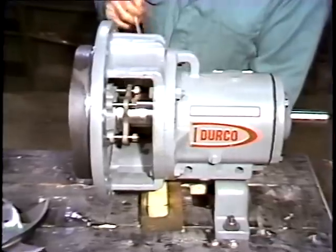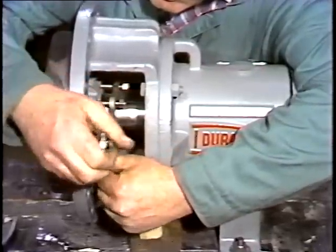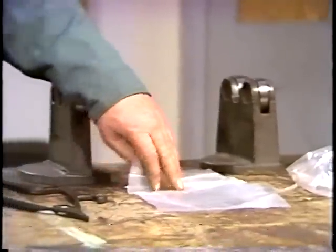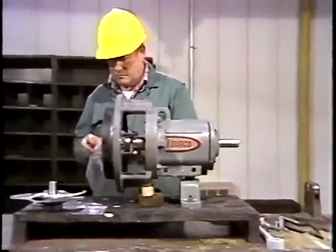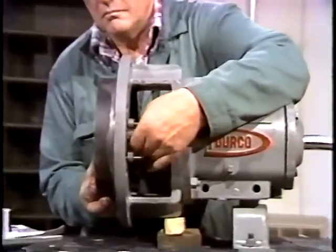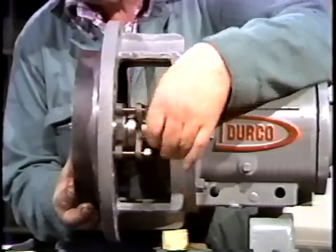The next piece to be removed is the end plate. The end plate is held in place by two cap screws, one on each side. The workman loosens them with a wrench. He places the screws in a plastic bag as they're removed — this protects them and keeps them from getting lost. If the plate can be installed in more than one way, be sure you match mark it to ensure it is reassembled properly.